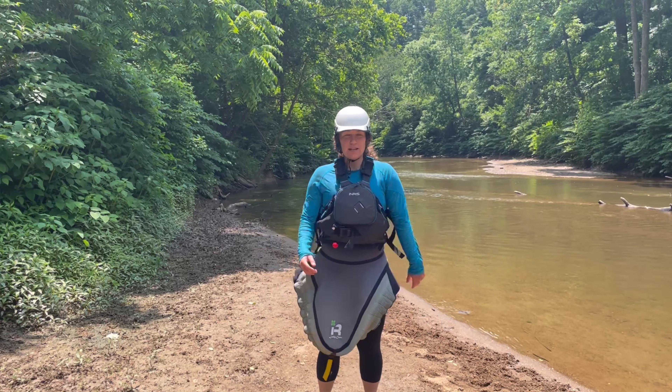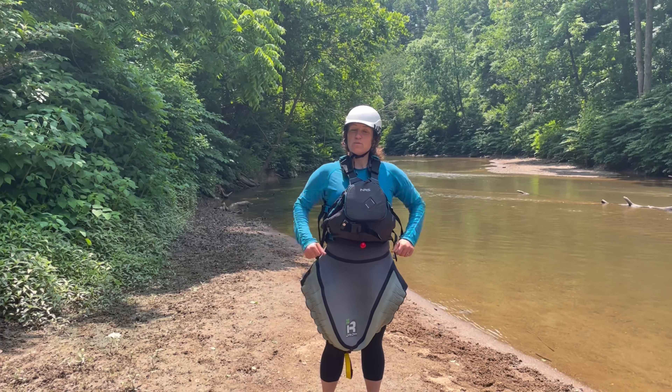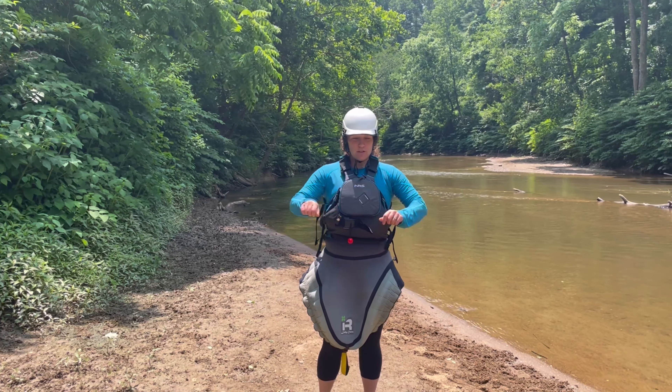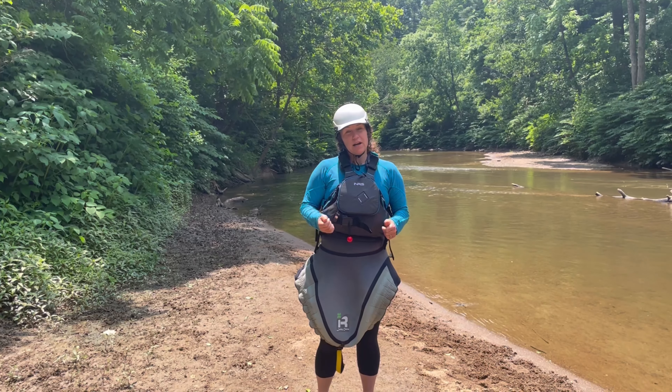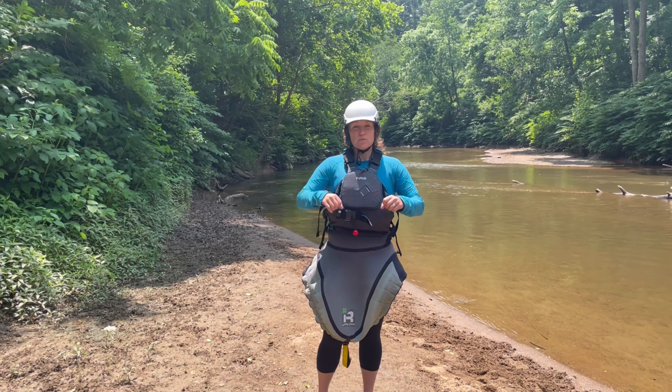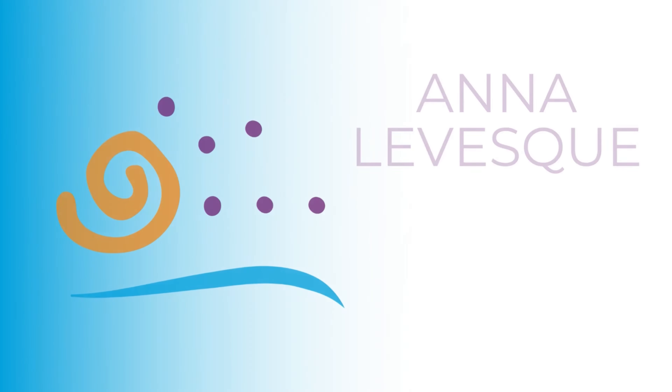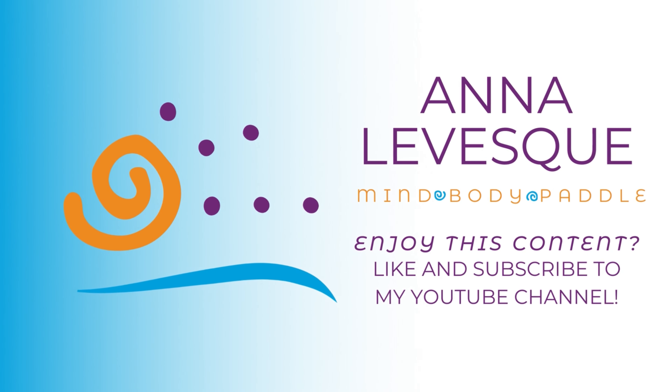Just get your body ready. Now you feel ready for your day on the water. You've gone through all of the major joints of the body, helped warm up the muscles with some movements, and you're ready to get on the water. Thanks — we'll see you next time.